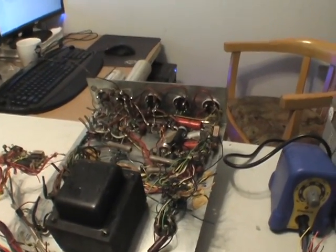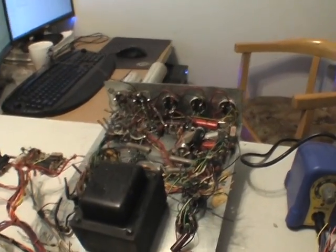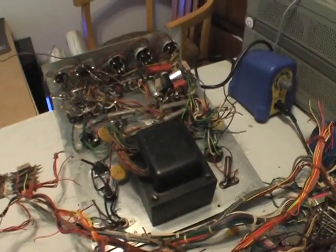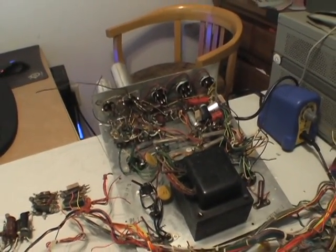This thing back here is a mono tube amplifier that apparently drove the speakers. It has a nice big transformer on it. I think that'd be a pretty nice tube amplifier.